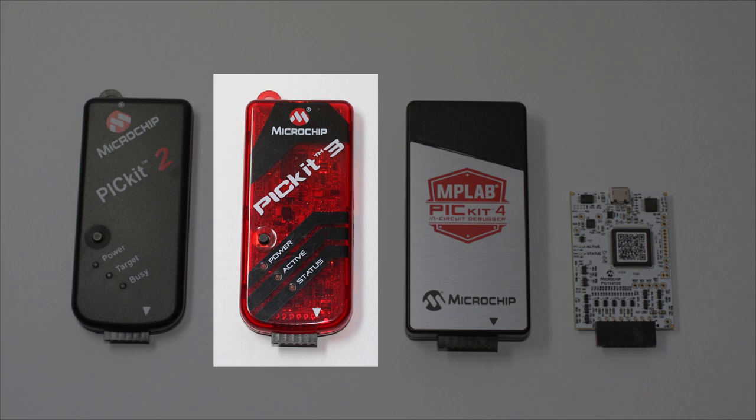The PICkit 3 also works pretty well, and it's faster than the PICkit 2, which is quite important when you're programming and debugging larger PICs. It's still a good choice for programming small PICs, and it can program some that the PICkit 2 can't. It's also fully supported by MPLAB X, so it remains the recommended programmer for the baseline and midrange PIC tutorials.